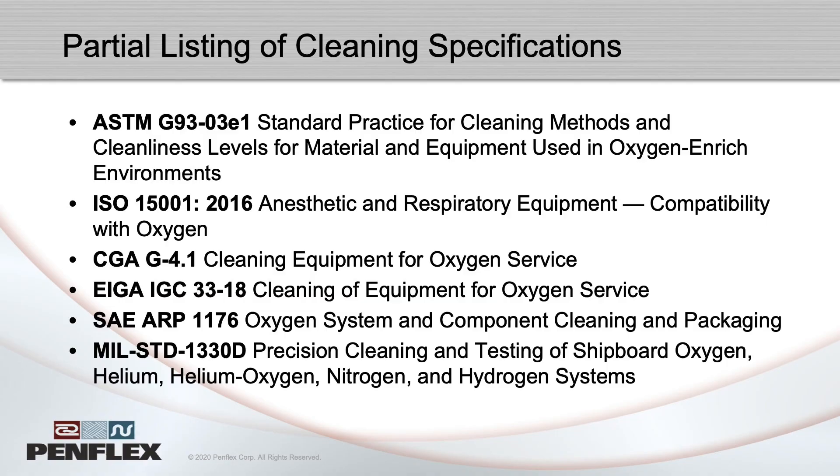We all plan our fabrication process to minimize things like oil, grease, fibers, or metal chips inside hose assemblies, but very small amounts could remain. There are several specifications for cleaning for oxygen service in the metal hose industry. The most common one is the Compressed Gas Association's CGA G4.1.